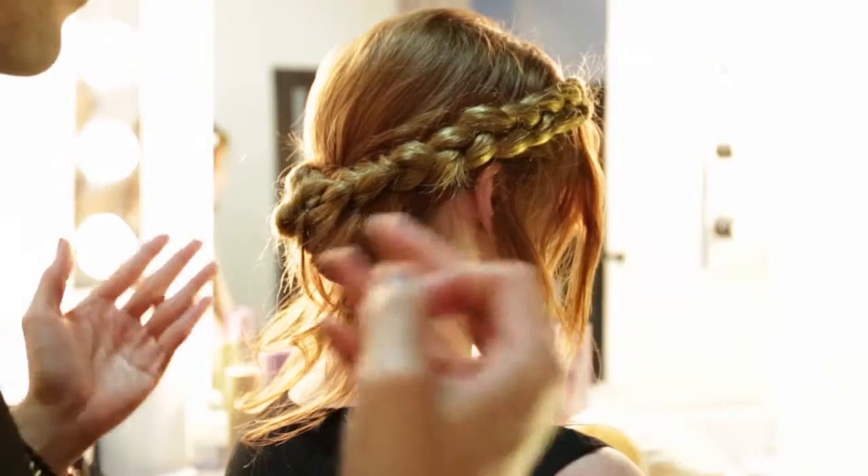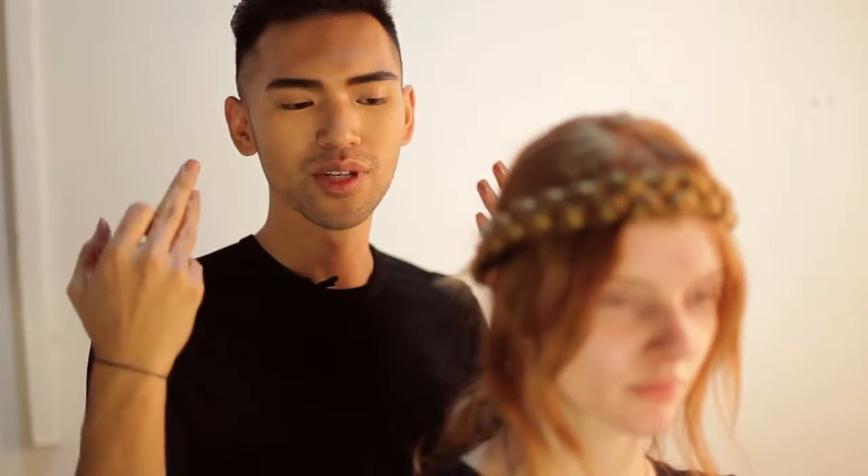This is where you get creative — use your judgement and start pinning anything that you feel is not flattering for your face. If you're not comfortable and you want a little bit of hair falling around the face because you feel insecure with exposing too much face, feel free to drop more hair down.